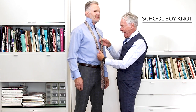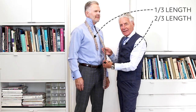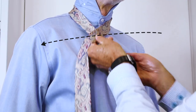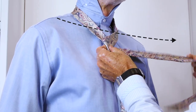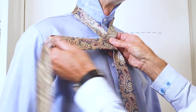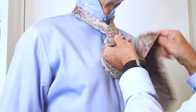First of all you need to get one third of the tie here and two thirds down this side. Take the tie across over to the front, bring it once over at the back, then bring the tie back across at the front again and bring it up through the back.